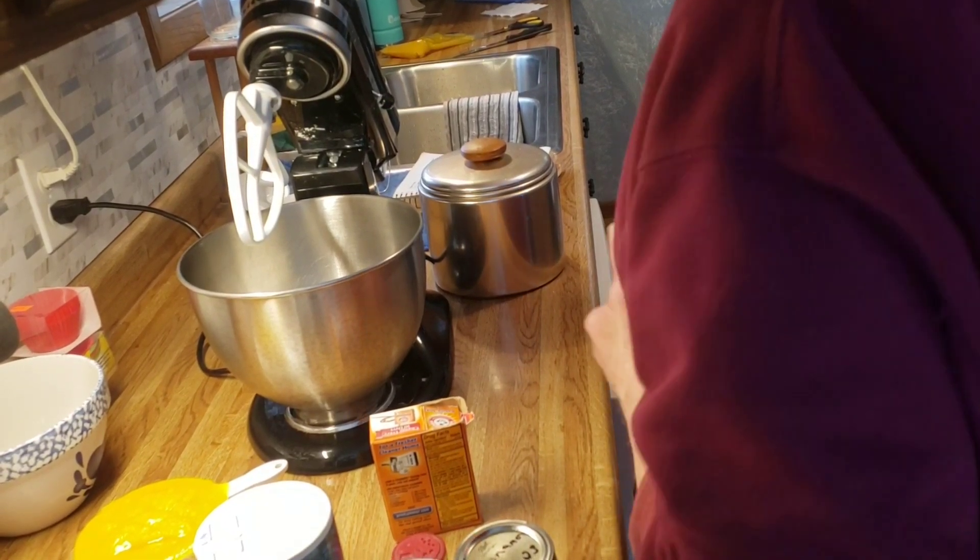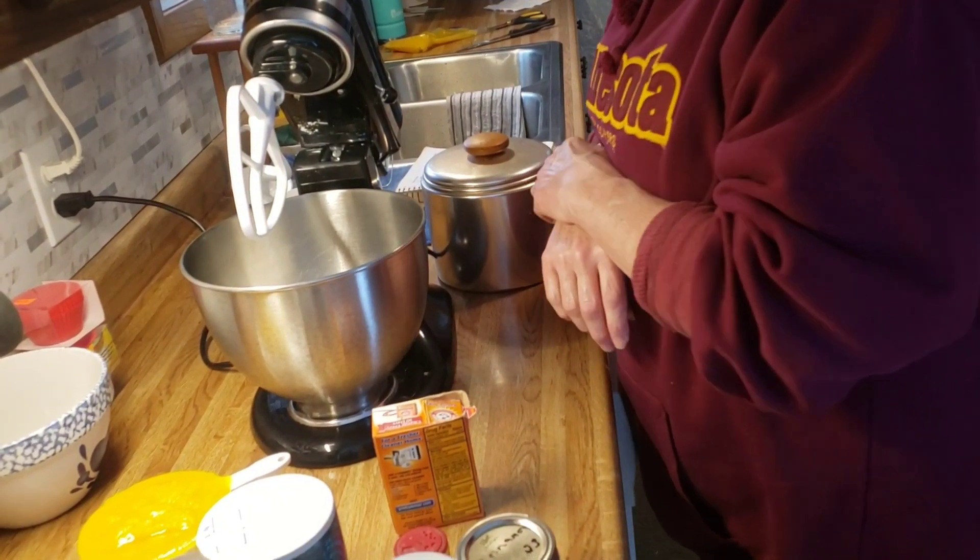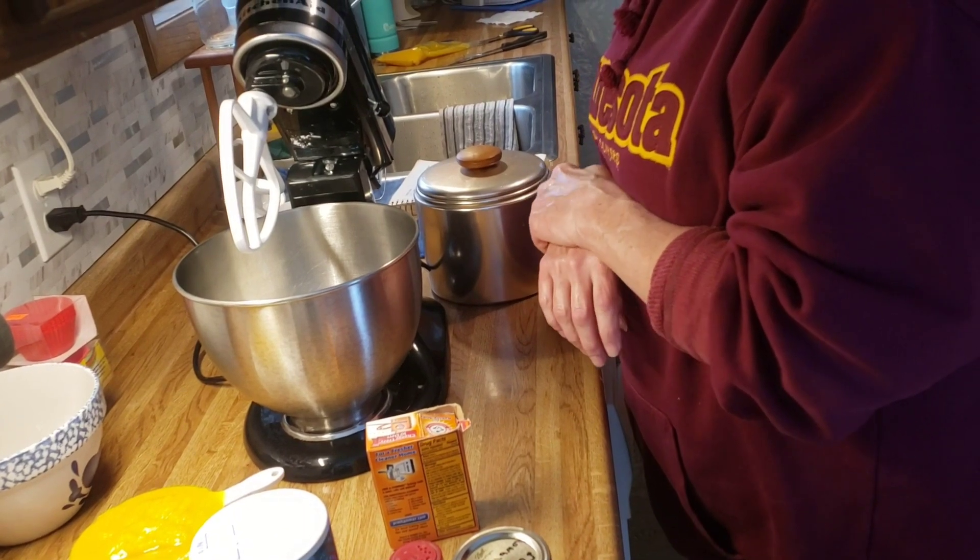Good afternoon, my friends. Today, I am going to make a couple loaves of pumpkin bread.